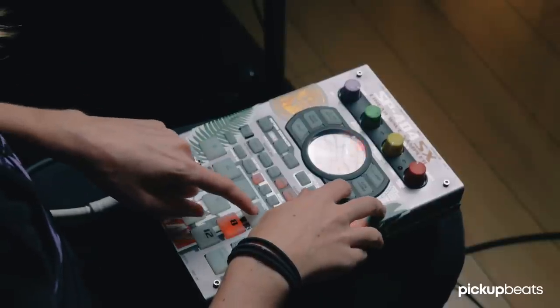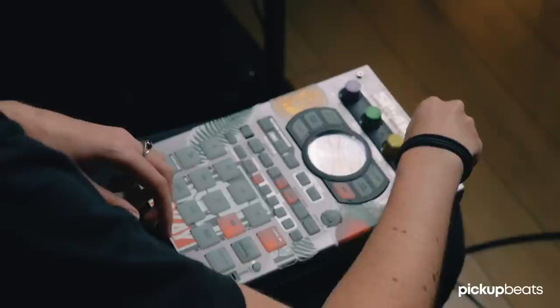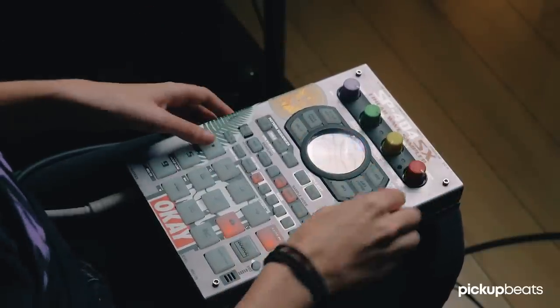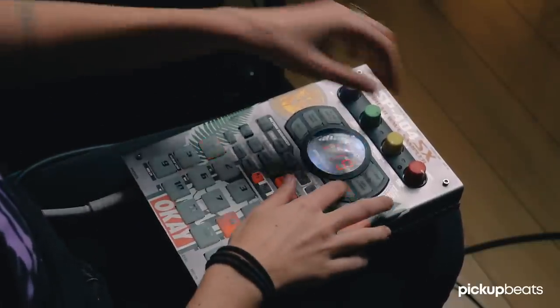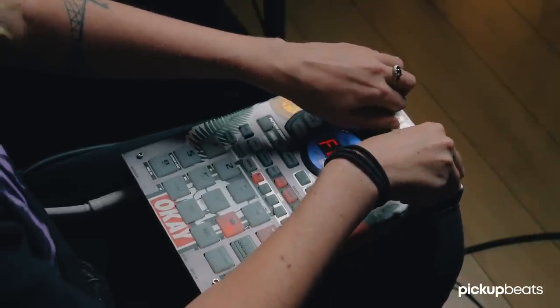Let's say I wanted to bring in the flange — it's important to do it on the beat. This is the feedback, this is the delay, and then reverb, et cetera. There are so many different options you can do with this, and one of my favorites is, of course, vinyl warp.